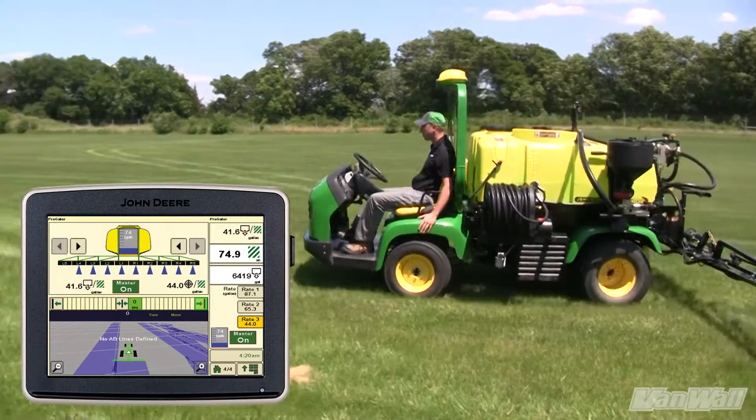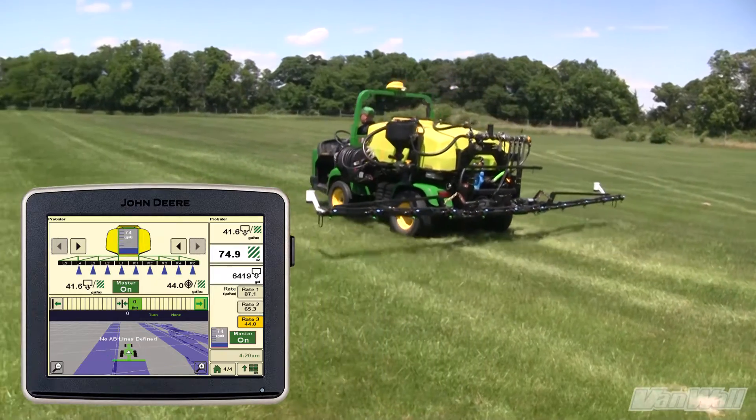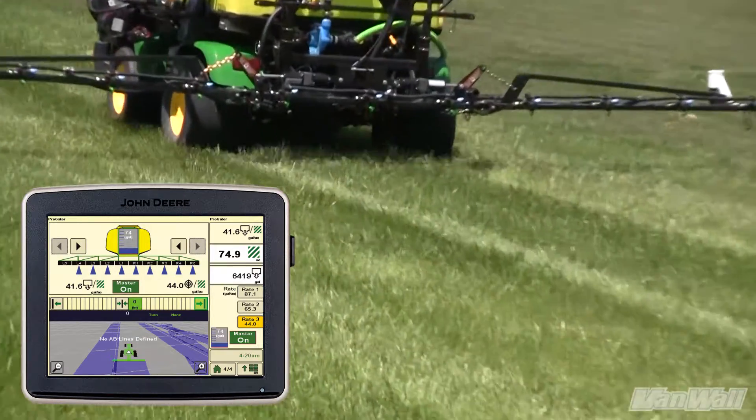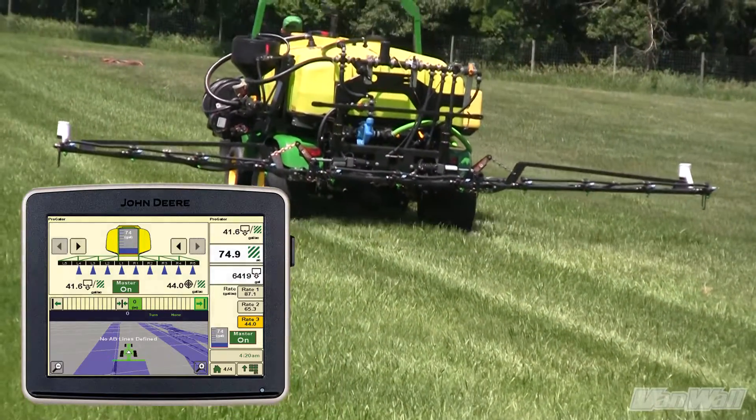The 2630 Touch Screen allows the operator to see as-applied coverage maps. It will also document where and when chemicals have been applied, along with the application rate.